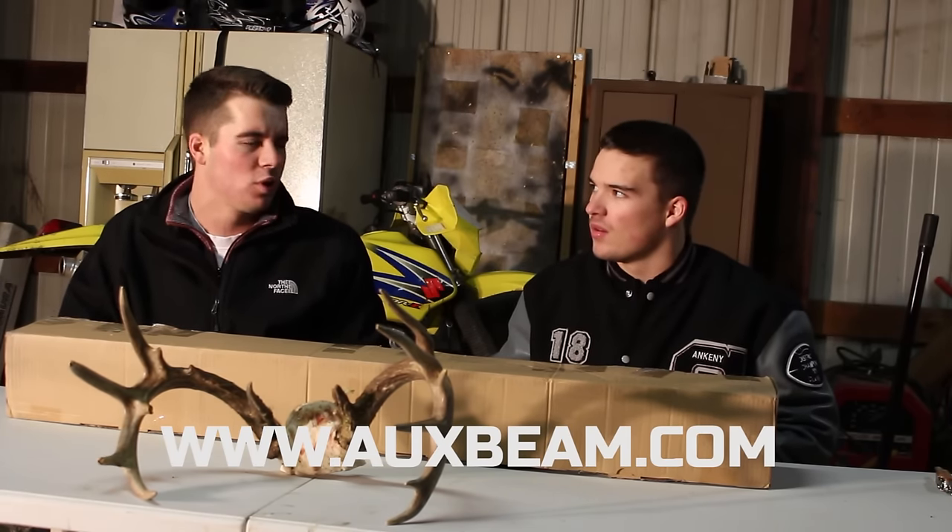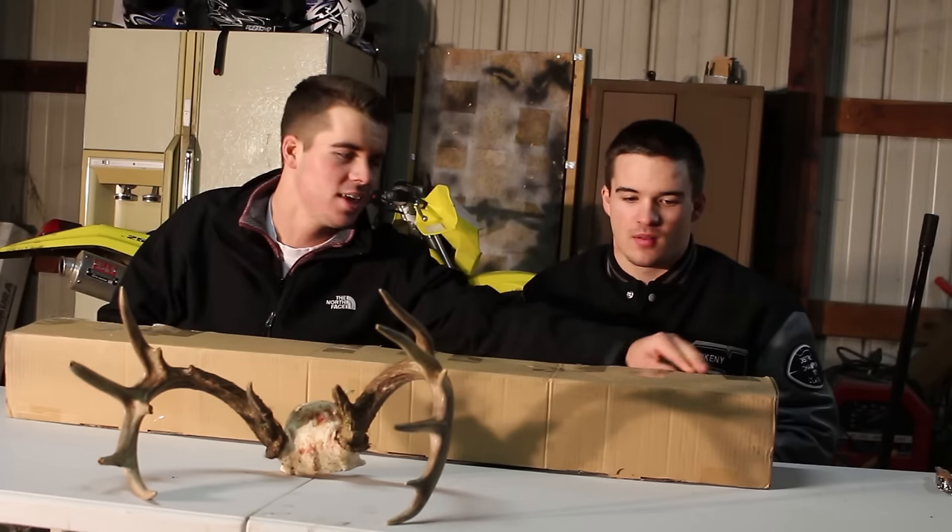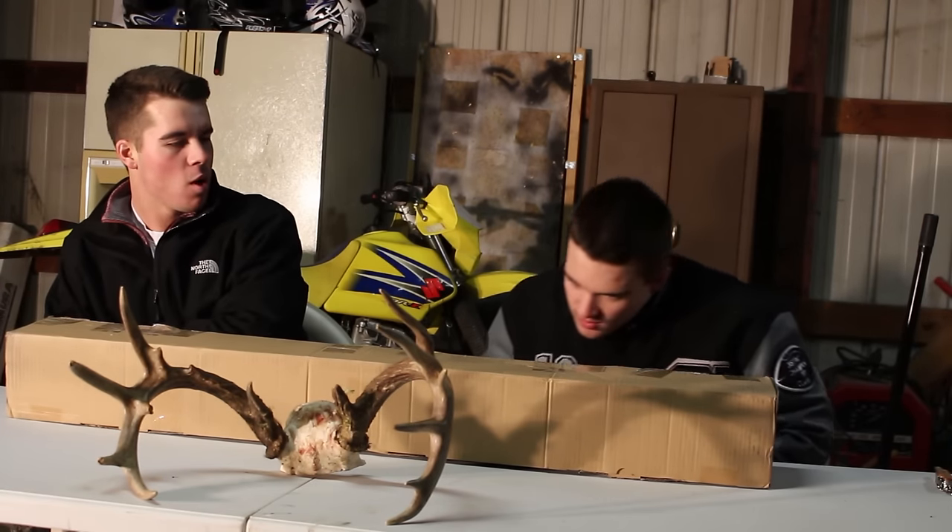It's a 40 inch light bar — 42 inch, 40 inch, I think. But rip it on open, big buddy.